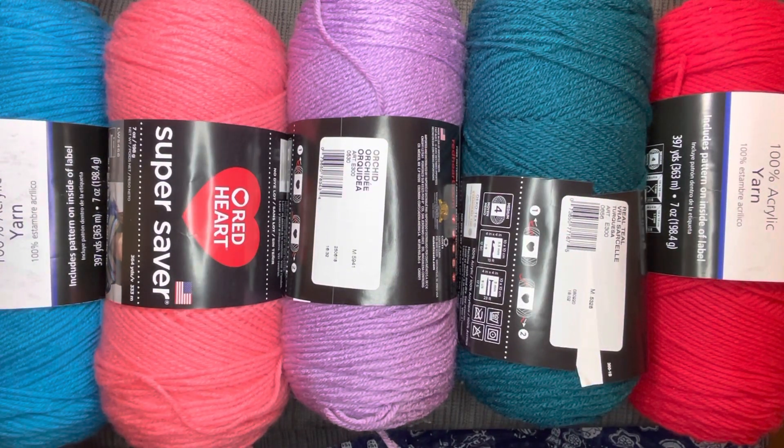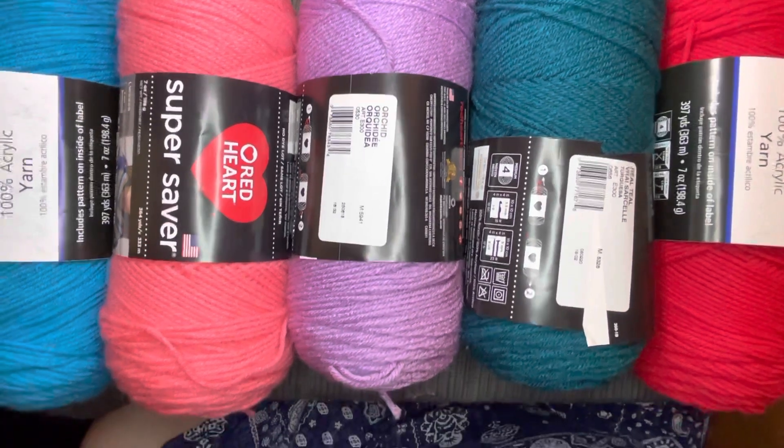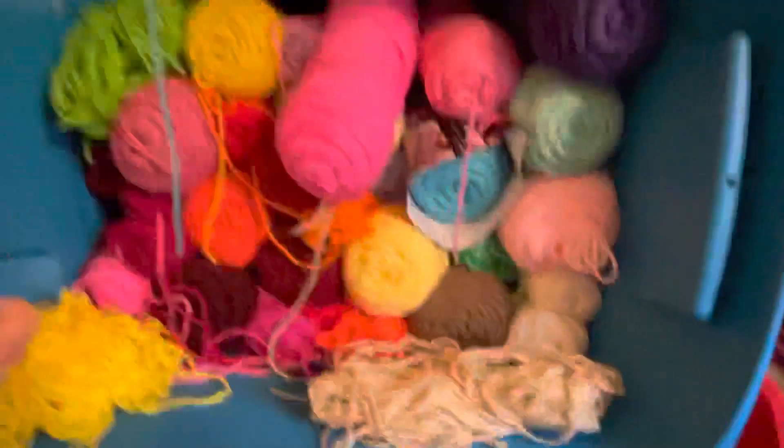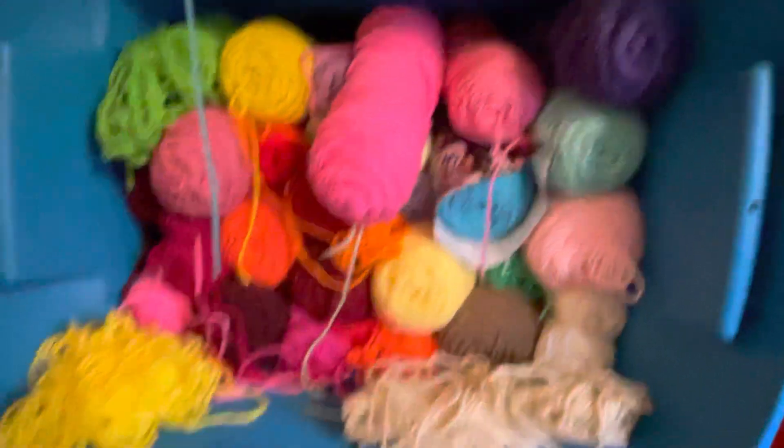I would suggest that if you're out one day, just take a couple dollars and go to the different Walmarts that have a craft section and look at the yarn. Also, before you leave the house, make a point to take a picture of your yarn. I have two buckets here on the side — these have multi colors — so I took a picture so I would know which colors I have.